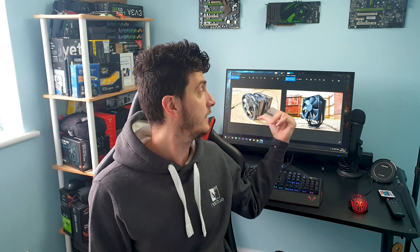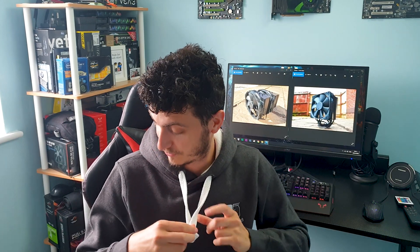Welcome back guys to another one and hope everybody is safe. Today let's finalize the Chromax Black Series with the remaining U12S and the daddy of them all the D15. Just a quick shoutout to Noctua for supplying me with this incredible comfortable hoodie from their new clothing lineup — if you're interested have a look on their website.